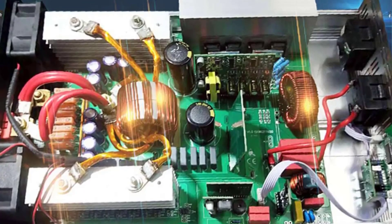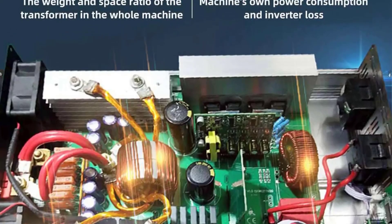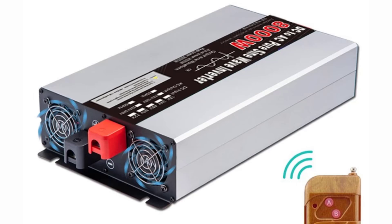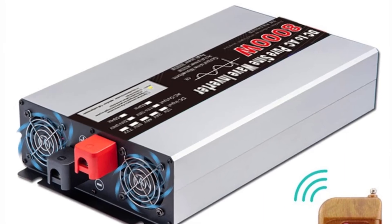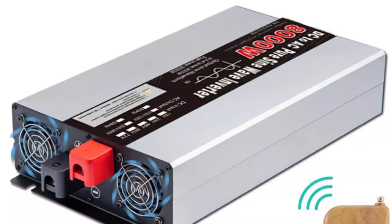Suitable for heavy-duty appliances like air conditioners, refrigerators, power tools, etc. Compatible with multiple battery voltages: 12V, 24V, 48V, 60V, 72V — selectable based on model. Ideal for solar systems, RVs, boats, and off-grid setups.